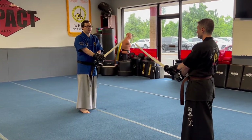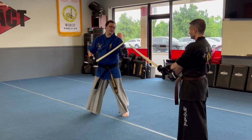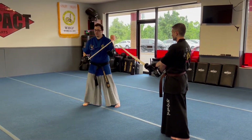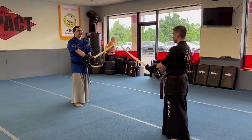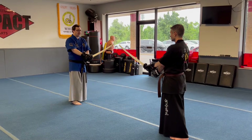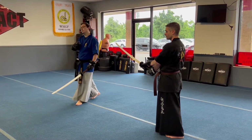So the very first thing I want you to think about is both of us are going to be in our standard walking stance. For us, if we're about a fist distance between the two tips, that's going to be okay for now. So for now all we're going to be in is walking stance, and your partner is going to draw forward.